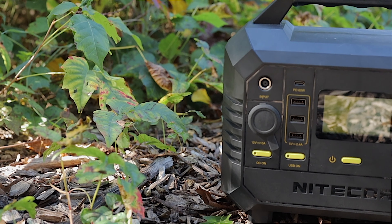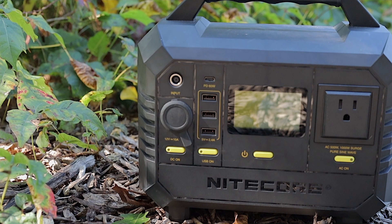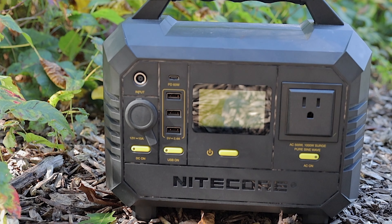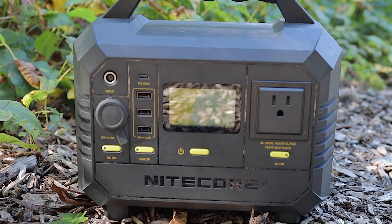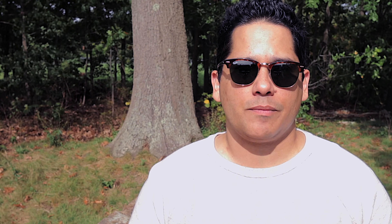To test the unit, I used an 1800-watt hair dryer, which gave it a decent workout, and a 1000-watt tea kettle. The hair dryer didn't last more than a few seconds due to the high wattage, though it did surge before shutting off. The tea kettle saw output wattage ramp up to the 800-watt range before dropping slightly — both internal fans kicked on immediately and the unit got decently hot under the handle. Starting at 34% charge, the level dropped to 22% in only a few minutes.